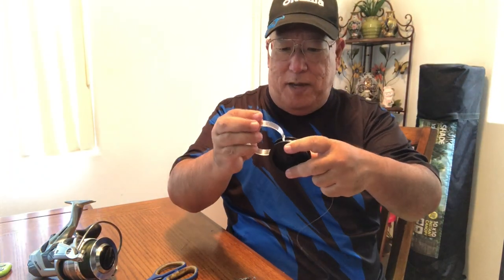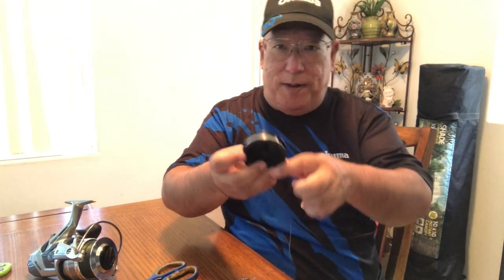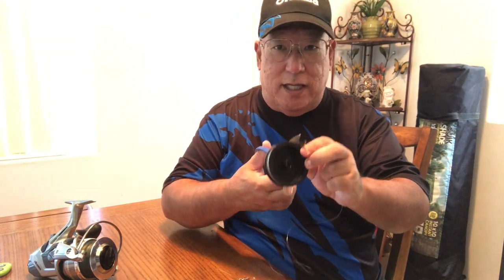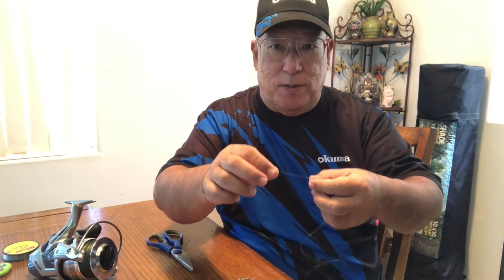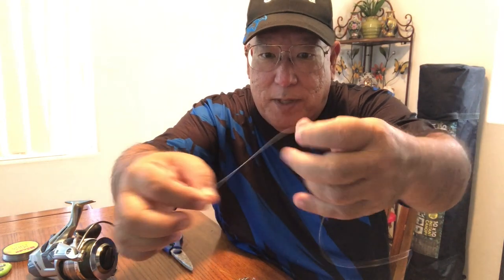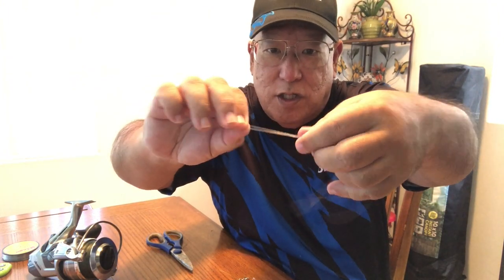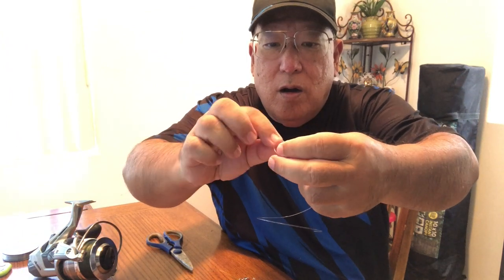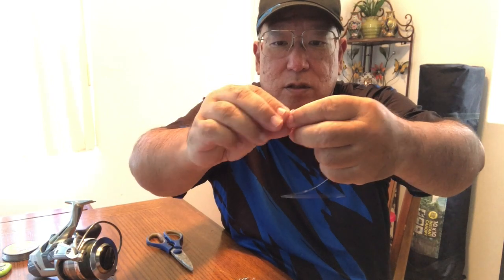I use monofilament for the lead line. If my main line is 50 pounds, I'll use a 25 to 30 pound lead line. The reason is that if you get caught on a reef or a rock, you want it to break there. I'm going to tie a loop knot, also called a surgeon's knot — just make a loop, loop it around once, twice, then pull it. That's it. Very simple.